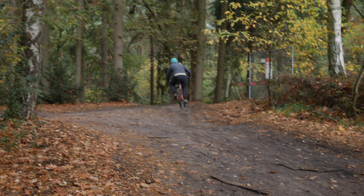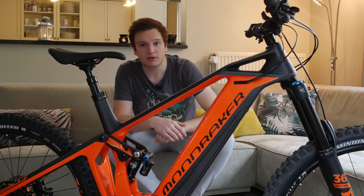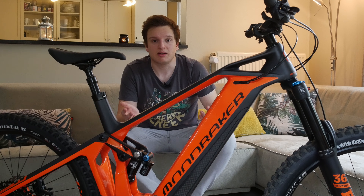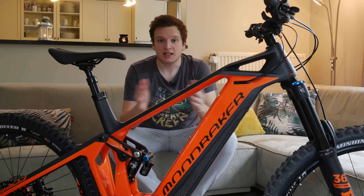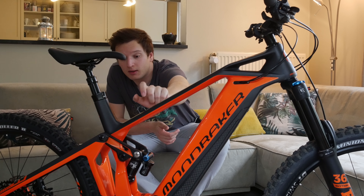As you can obviously see from the massive downtube, this is an e-bike powered by the Shimano Steps E8000 system. It's one of the more intuitive, more natural-feeling drivetrains out there, but it's not the most powerful. With a 504 watt-hour battery, it doesn't have quite the range of something like the new Specialized Levo, which has 700 watt hours.